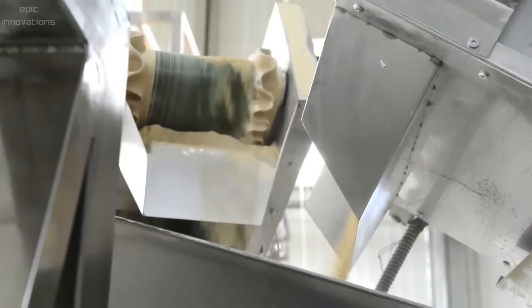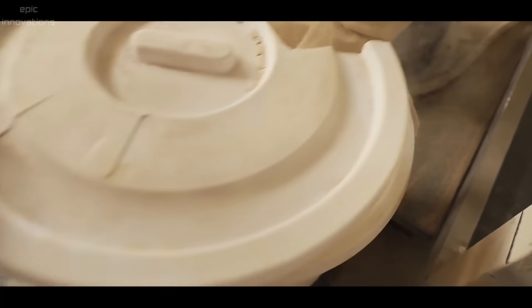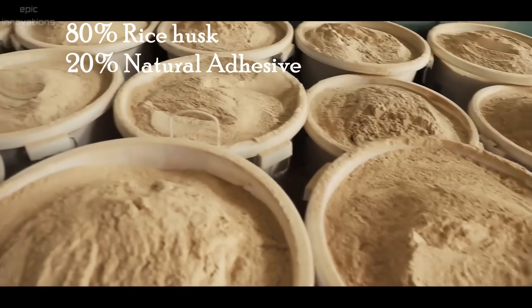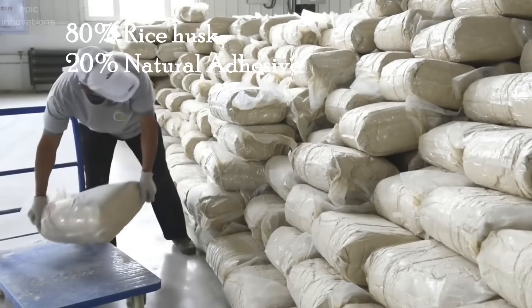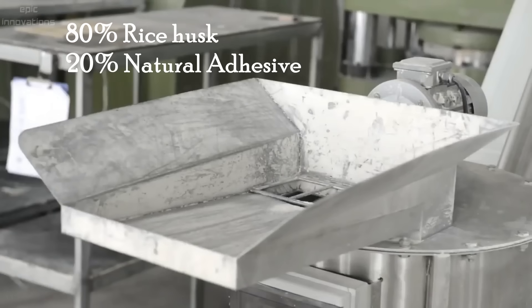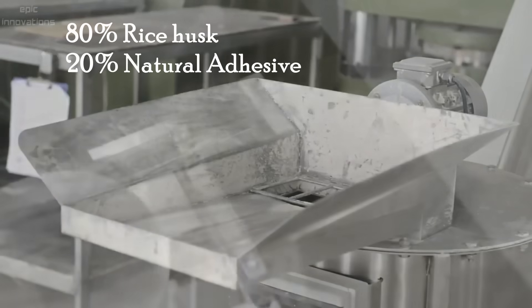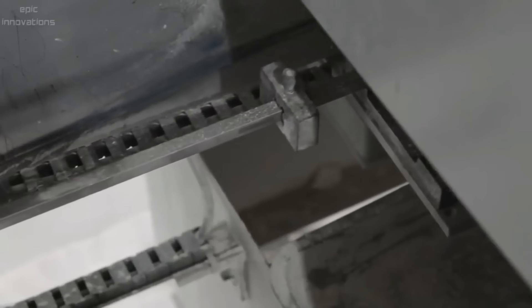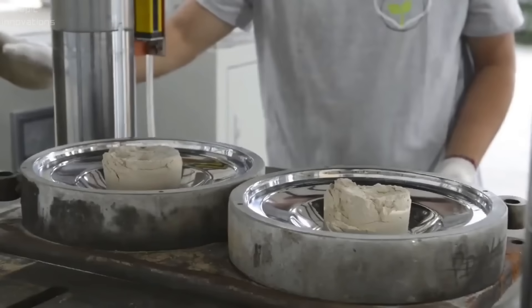There is the rice husk powder. The husk powder is then thoroughly mixed with lignin and plant starches, which are all natural — 80 percent rice husk and 20 percent natural adhesive. Under a high temperature of about 350 degrees Celsius, the mixture is set properly onto the product steel mold, then pressed with 400 kilogram mechanical molding pressure to form products.